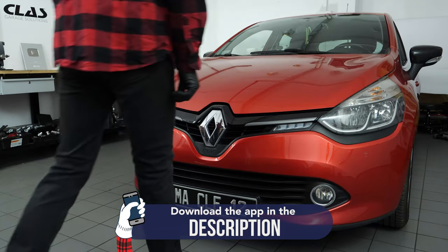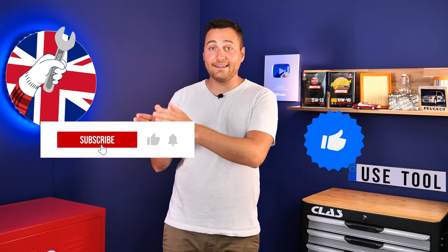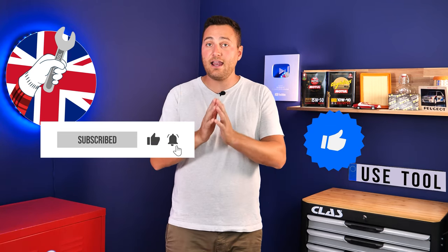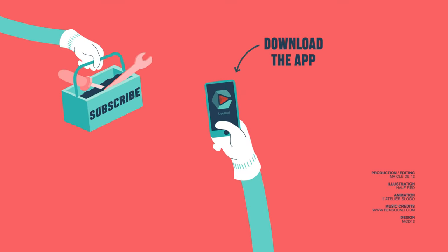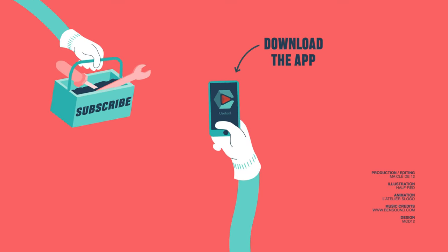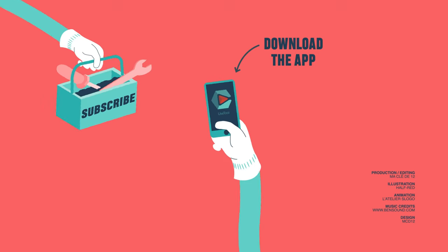Operation completed. Hi, it's Theo from UseTool. I hope this video has helped you a lot in your car maintenance. We would be super grateful if you could spread the word so that we can produce even more tutorials. Simply give us a like, a comment, and hit that subscribe button — it really helps us boost the channel and help the whole community. Thanks a lot and have a great one. Bye!